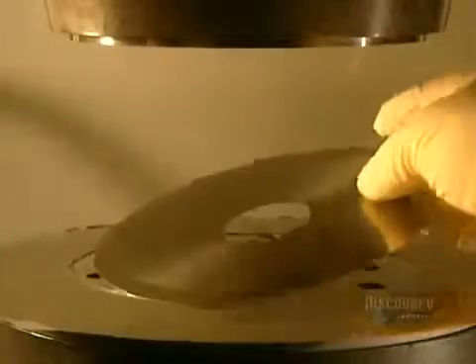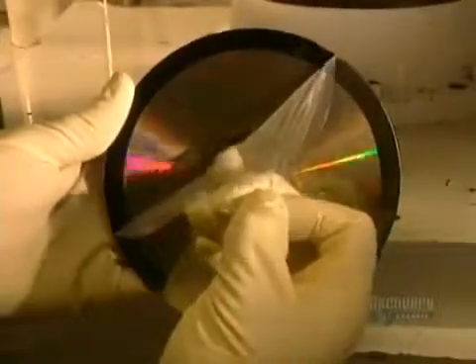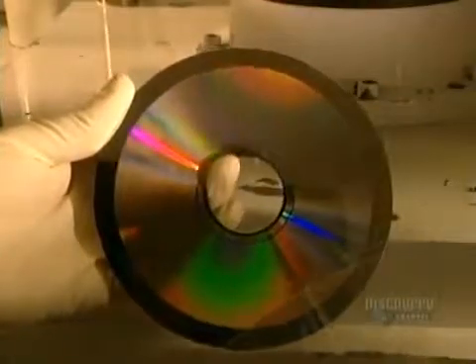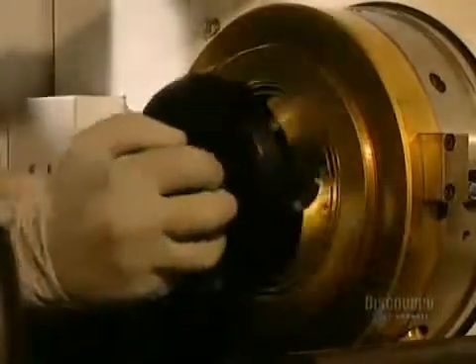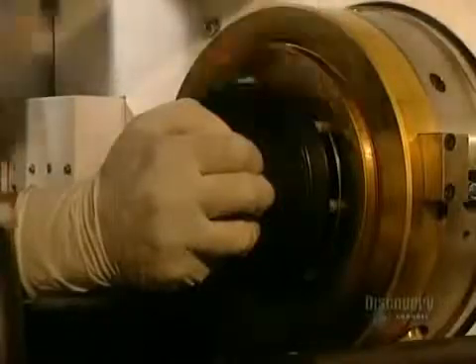The master is taken out. A technician peels off the film which protected the data etched onto the dye. Following a visual inspection, the dye is sent to the pressing department. The dye is delicately installed in the mold, which will form compact discs.